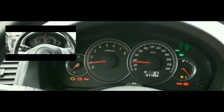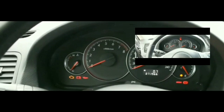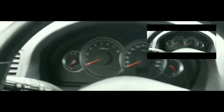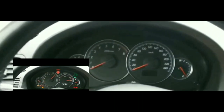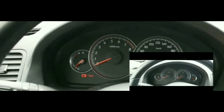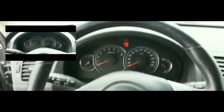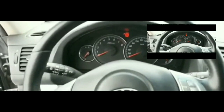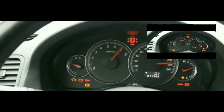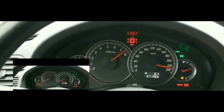I did a couple of tests and everything seems to work — the dash lights work, the battery turns on, the radio turns on, the blower motor turns on, I can feel wind coming out from the vents. Outside of that, the only problem is the engine isn't starting. It's not cranking, not turning over — just one single click every time I try to turn it on.